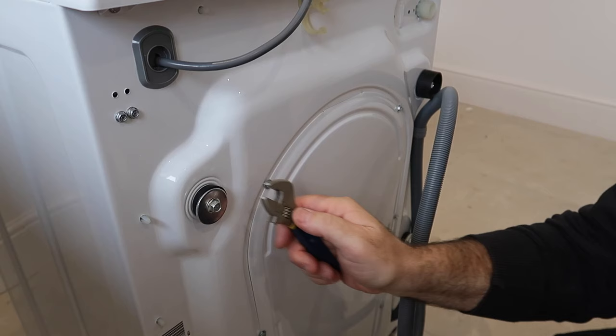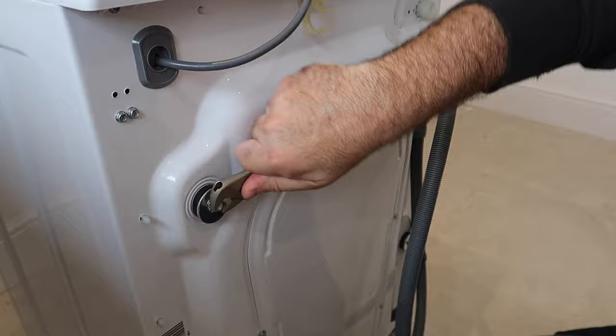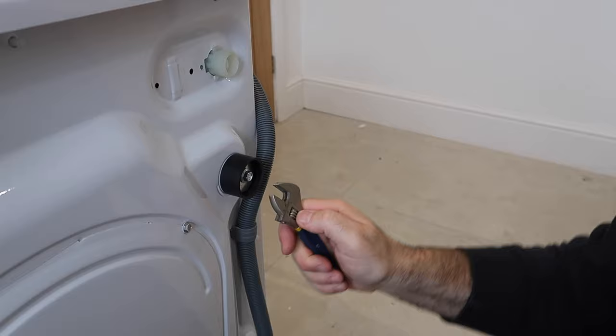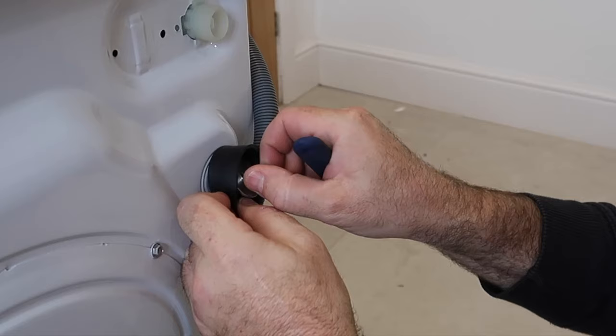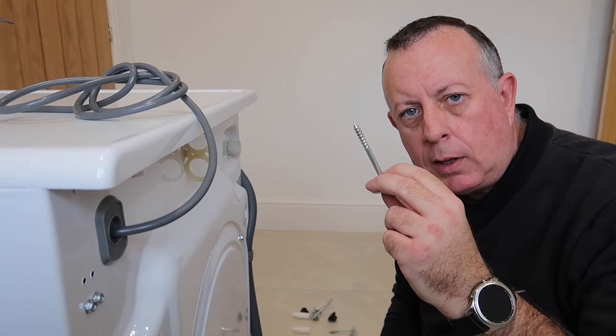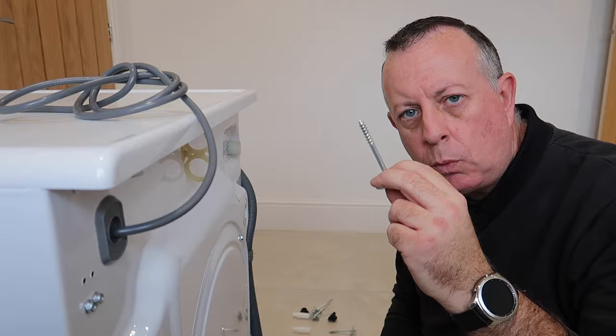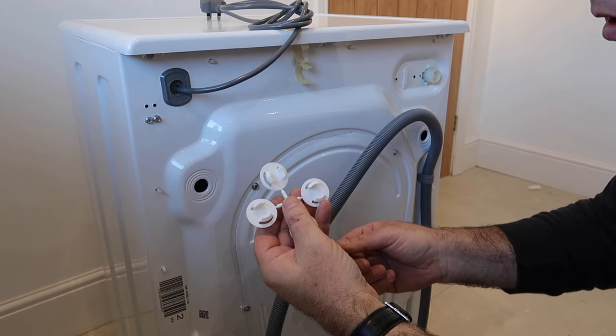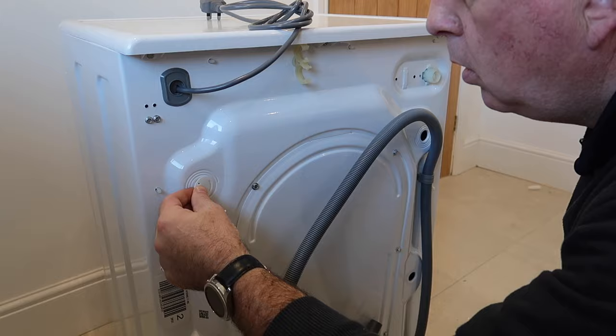These bolts have been put in by the manufacturer to bolt the drum to the frame during transportation so it doesn't get damaged. The first thing we have to do is take these out. It's important that when you do take them out you also take out the rubber and the whole fitting as well, which means the drum is now free to move.